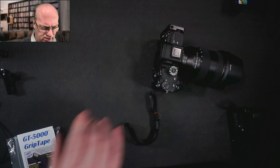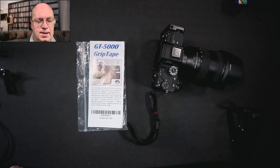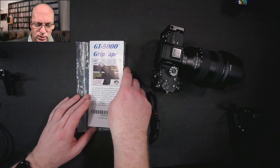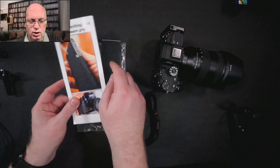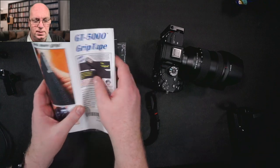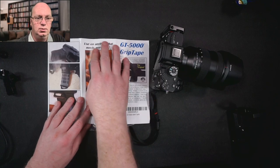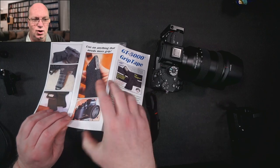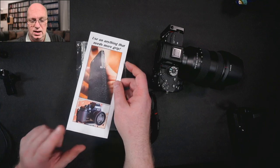In my search, I found a product called GT5000 Grip Tape, and I've been using this now for over a year. It's actually made for guns, which is a bit weird as a Dutch person, because we are not really that much into guns. But slowly over time, more and more people started using it for cameras, and you can already see in their newest versions that they are slowly going toward it being used for many other things like cameras.